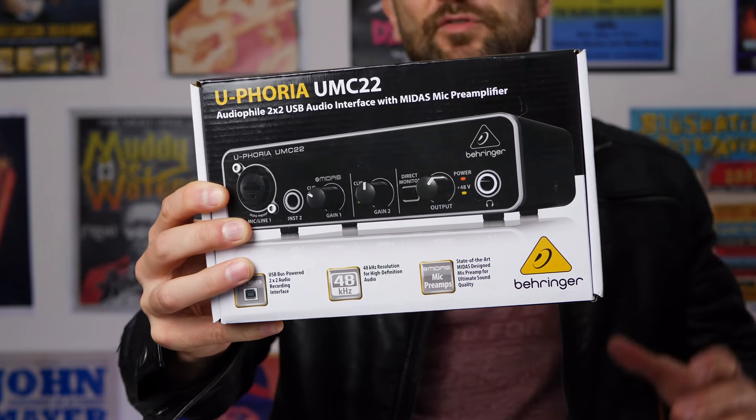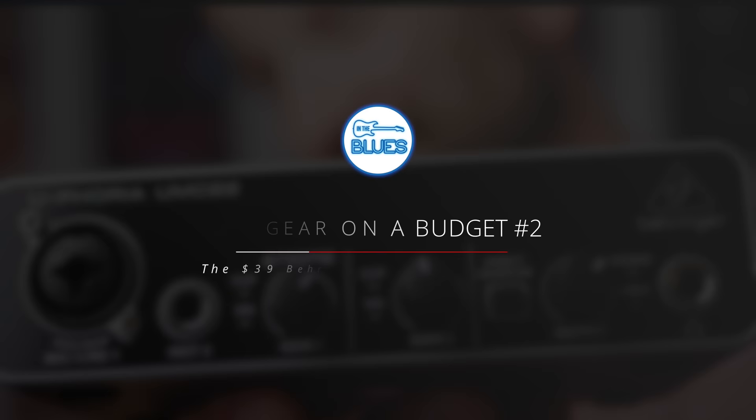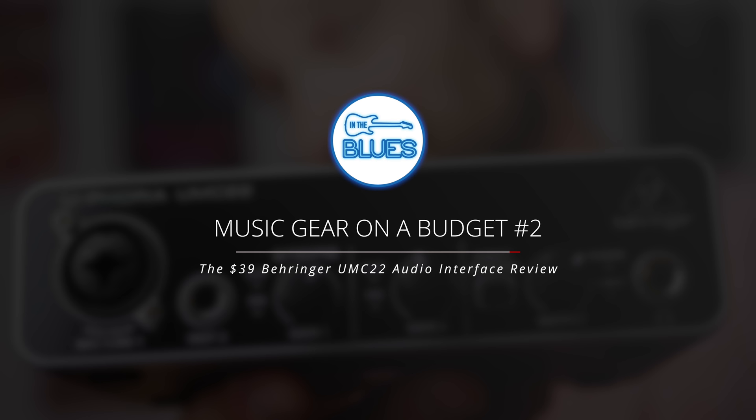For $39.95 I want to find out whether or not we could actually get some good quality audio out of this sound card slash audio interface. Let's find out. Howdy guys, my name's Shane. This is episode 2 of Music Gear on a Budget. Today we're checking out the Euphoria UMC22 audio interface from Behringer.